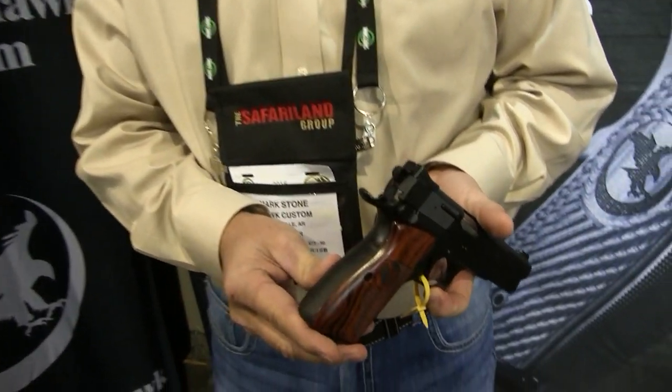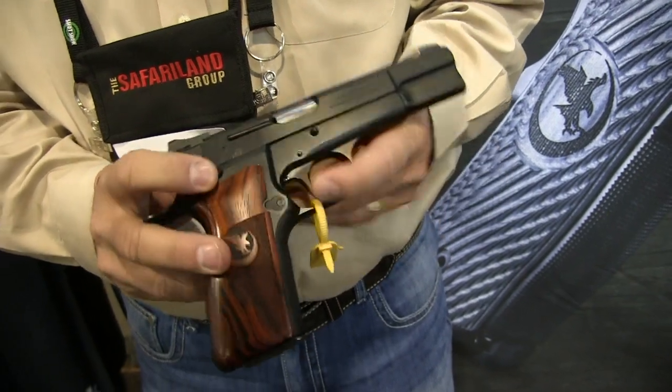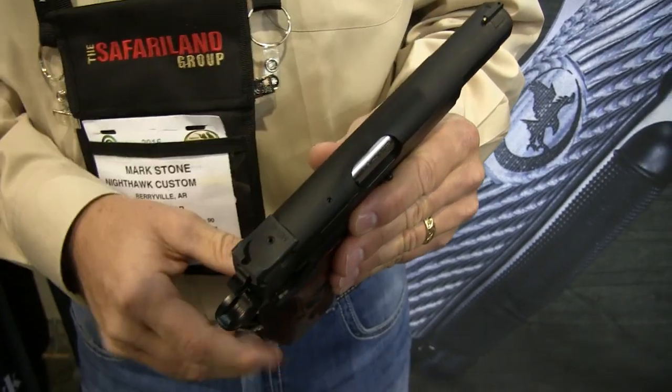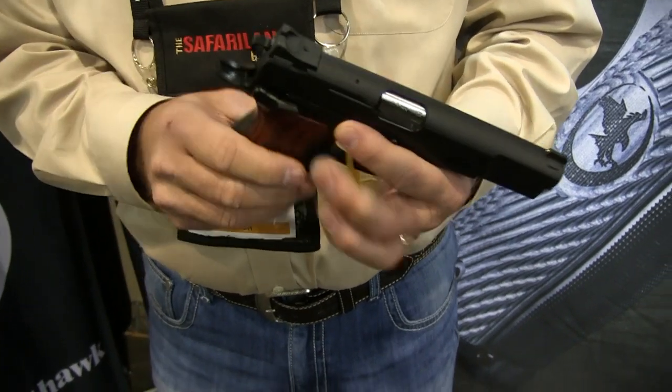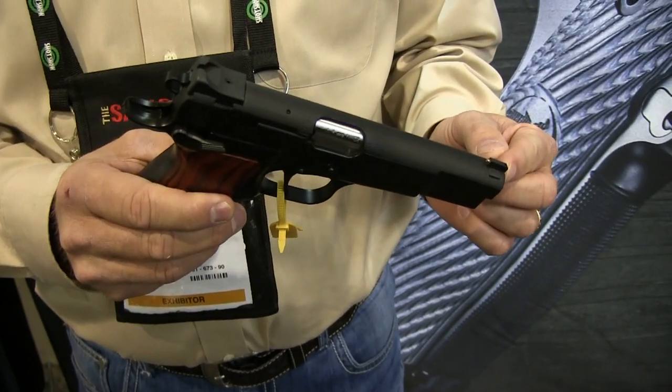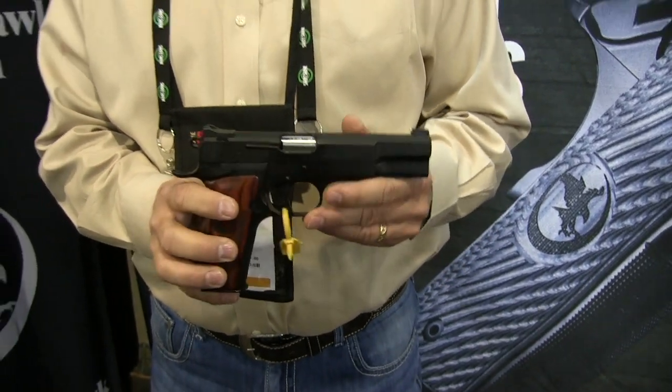Some of the things we've done to it: stippled front of the frame, rear of the frame, the rear of the slide and the top of the slide. Tiny black rear sight with our Nighthawk gold front sight. We did a custom trigger job, about a four pound trigger.